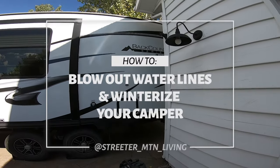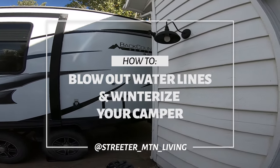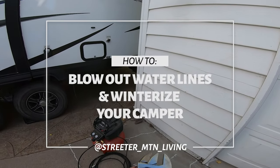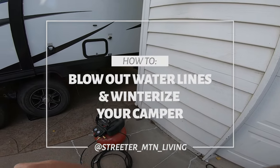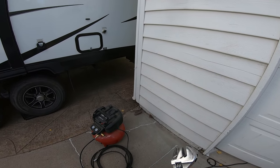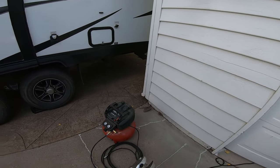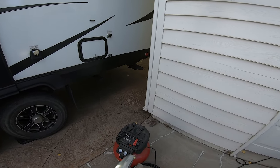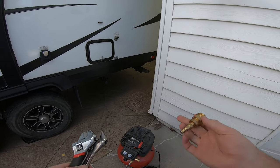This video is going to be a little different than my other videos, but I thought why not. I've had a lot of friends that purchased campers in the past two years since COVID, and there are a lot of people that get a little intimidated when it comes to blowing out the lines or winterizing your camper. I just want to show you how easy it is.